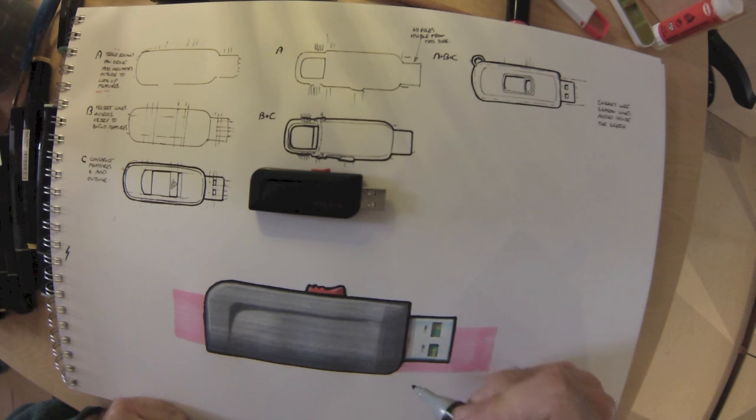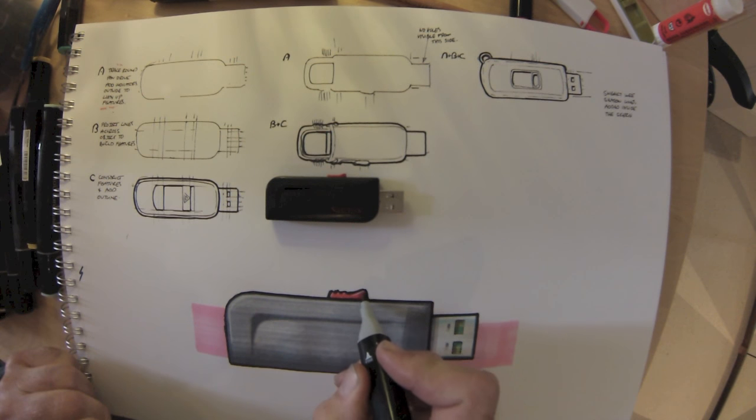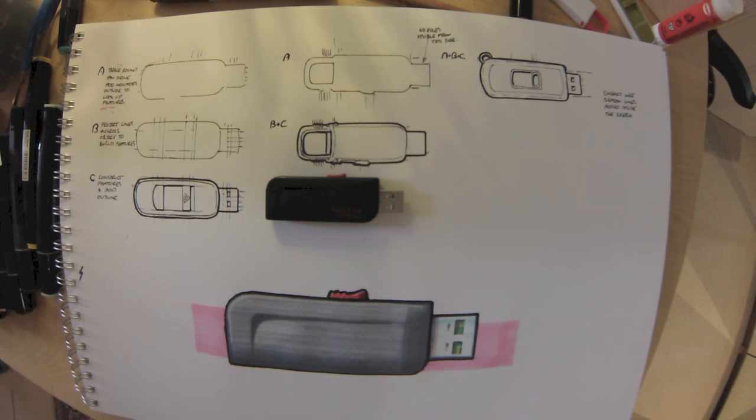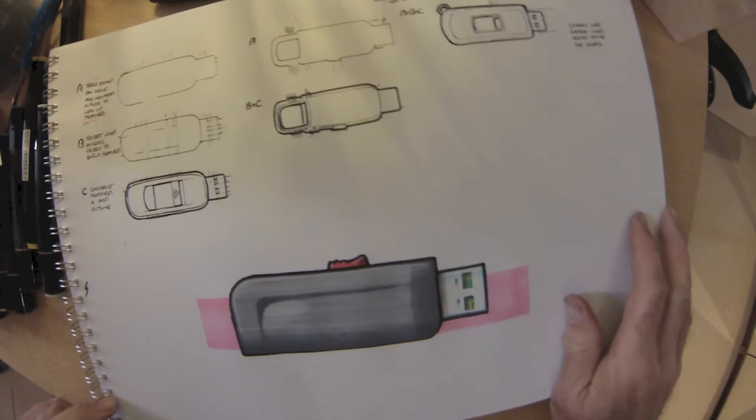Just going over some of those edges, building up again — starting off with a lighter gray. That's not working so we can add a little bit more. Basically: start light, go dark. It's a bad idea to do it the other way around — it's very, very difficult to get rid of color or tone once it's done.